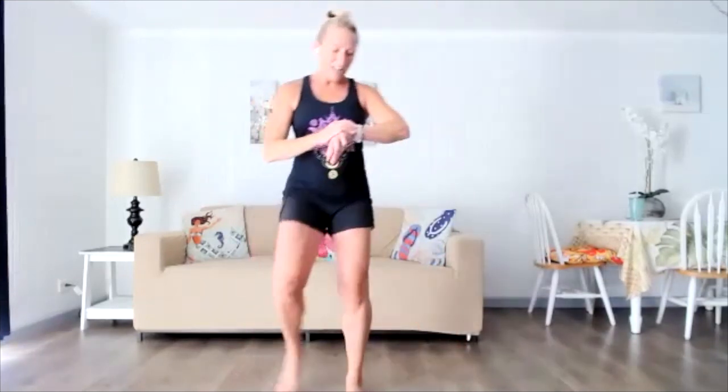Beautiful. Both heels lift together — a little bit of a balance challenge. We're adding calves, but we're still getting glutes. Hold them up, sit a little lower and try pulses. Arms in front — it's a little bar. Keep pulsing, try to keep your heels up. Arms overhead. Drop your heels, come on up, shake it out. Let's call that warm-up.